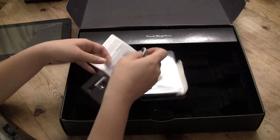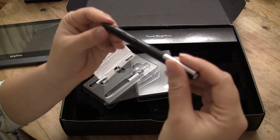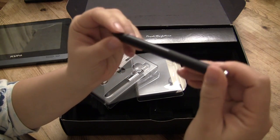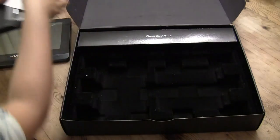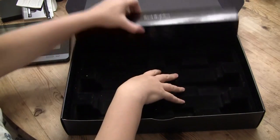This is an active digitizer, so we're actually able to use both a capacitive touch and a digitizer pen with this screen. That's actually a great little bonus that comes with the tablet.